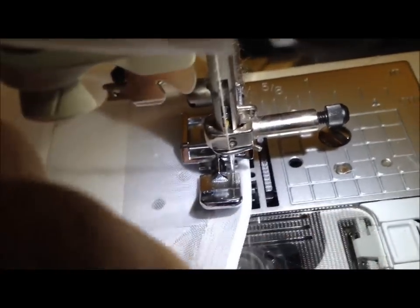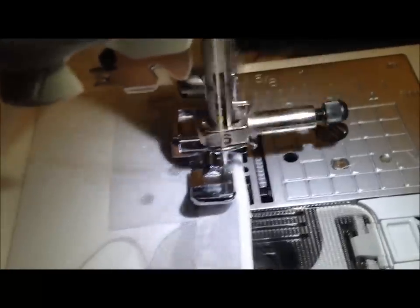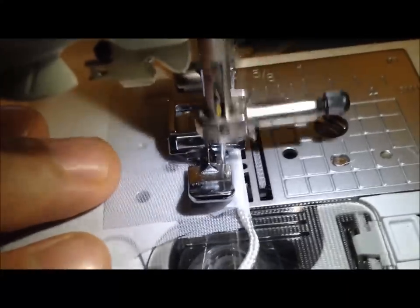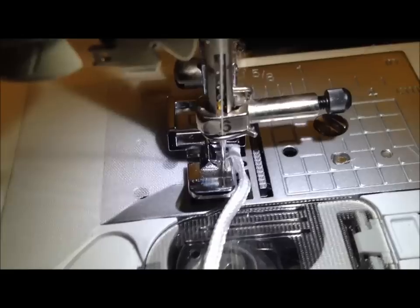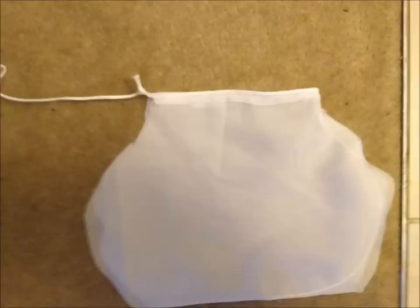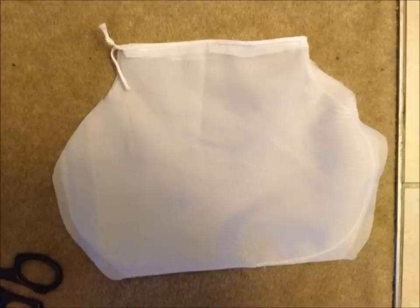We're sewing across the top and getting towards the end. Once again we're going to stop and reverse before we cut off the thread. This is what it looks like: one side stitched and the top stitched all the way across. The other side is still unstitched — that enabled us to do that sewing across the top in one piece. Then we're going to cut off the remaining rope and put a knot in it so it doesn't come unraveled.